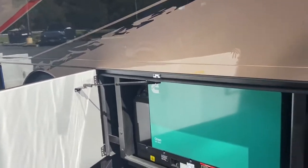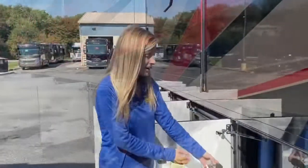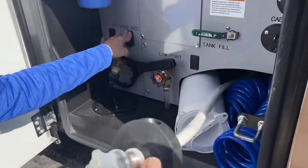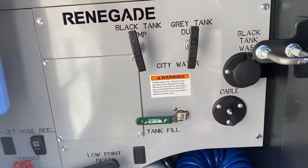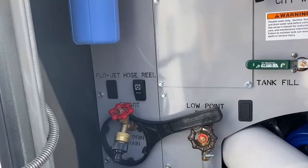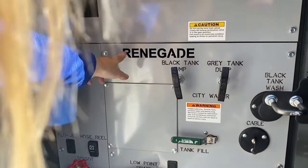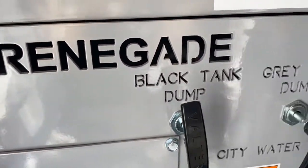Here we have our Onan quiet diesel generator. And here we have our wet bay — it has a hose already built in, also on an electric reel. This is where you would dump your tanks, and it's also where your water filter for the whole coach is located. You plug in your cable in here as well. What I love about what Renegade does with their wet bay is these aren't stickers, so you're not going to worry about your labels peeling over time.